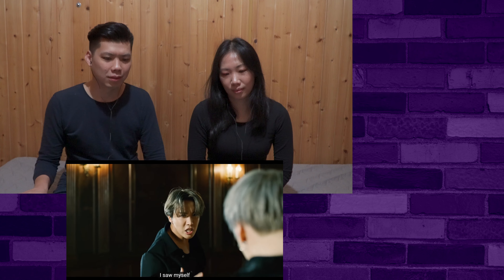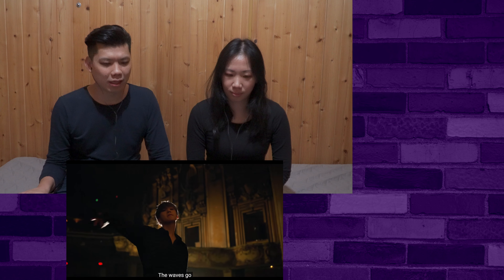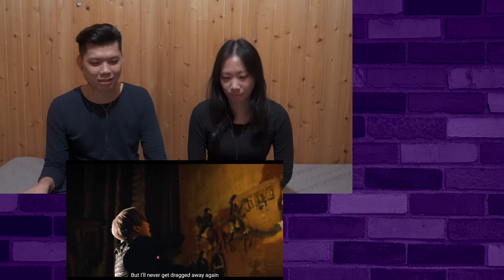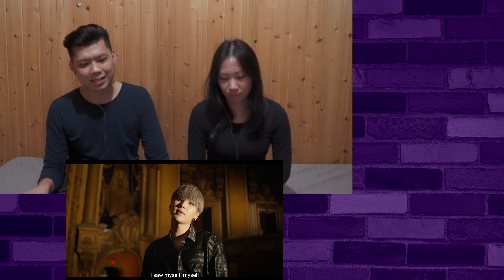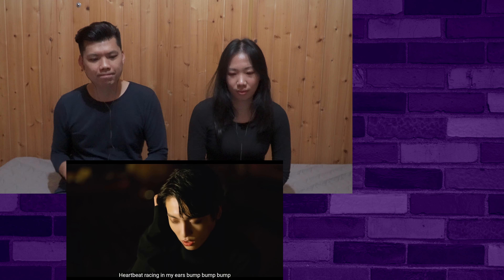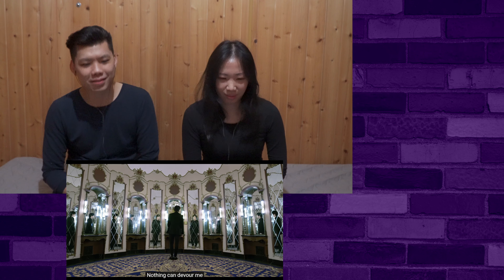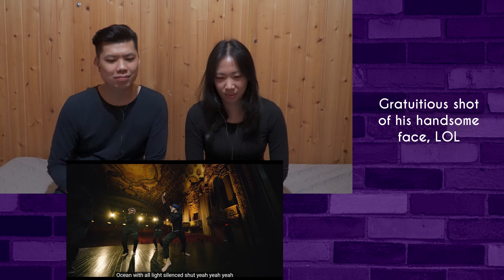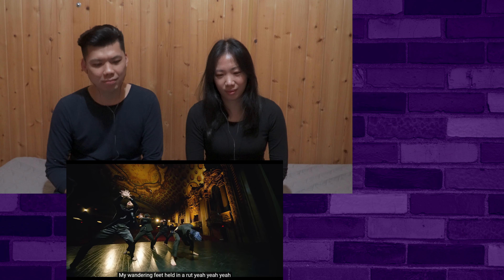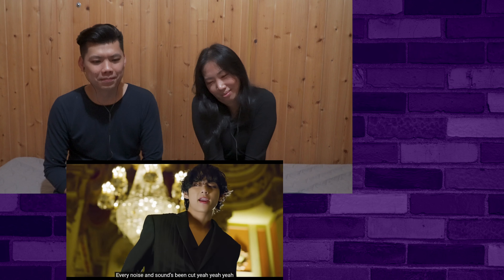Suga and j-hope dancing in the studio and rapping. Well, I like the lineup. Nice. Oh nice — that was a very nice move.